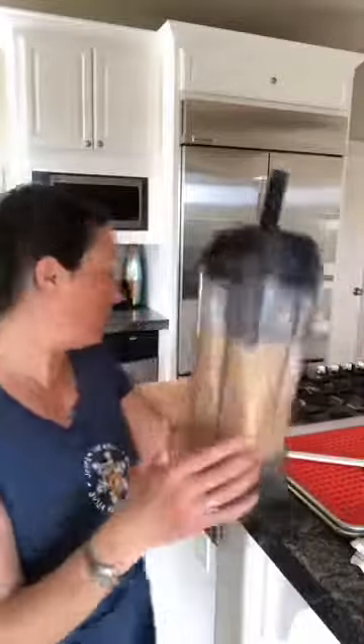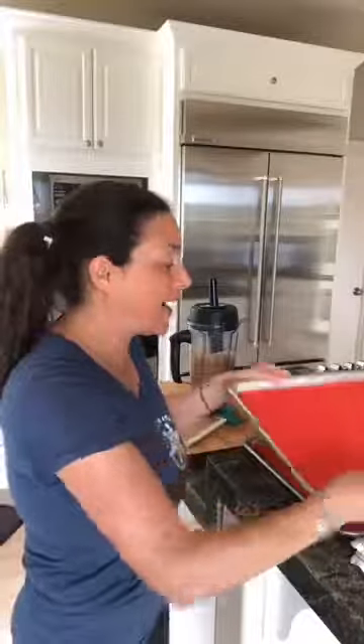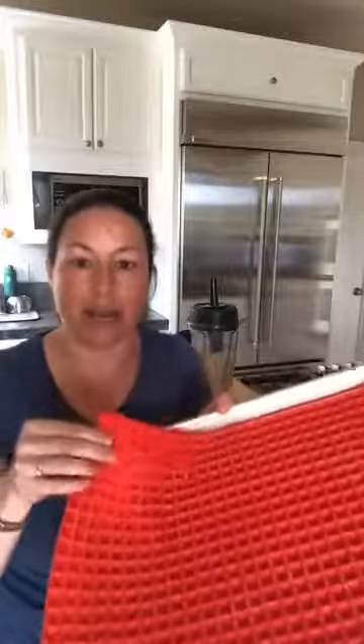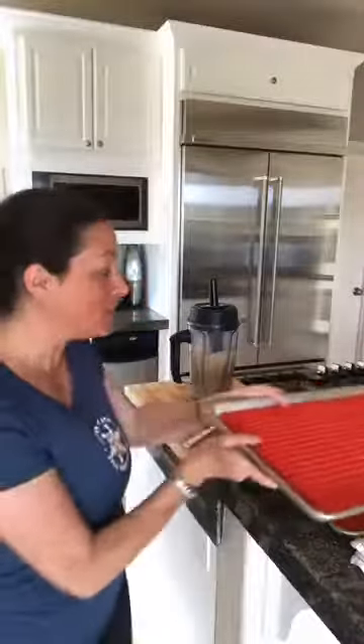Karen reminded me to tell you about the mat I'm using. I have it on a cookie sheet because it's made of silicone and it's floppy — when I'm moving it to the oven I know I would spill it everywhere. So I put it on a cookie sheet so I can carry it to the oven without spilling.